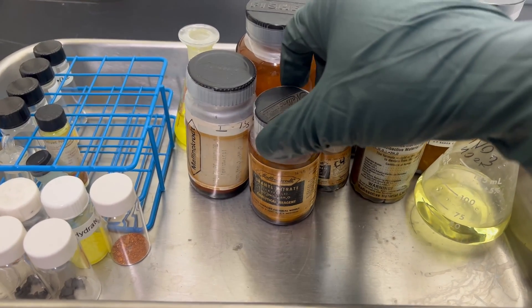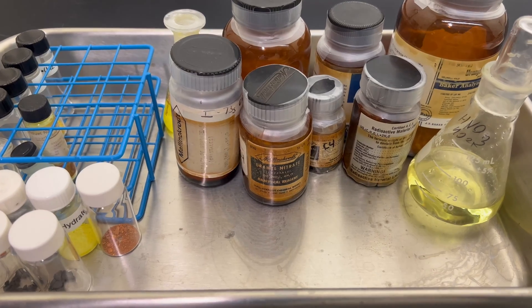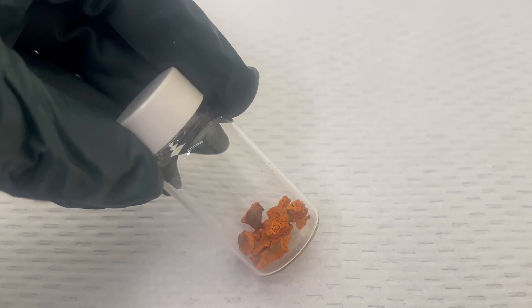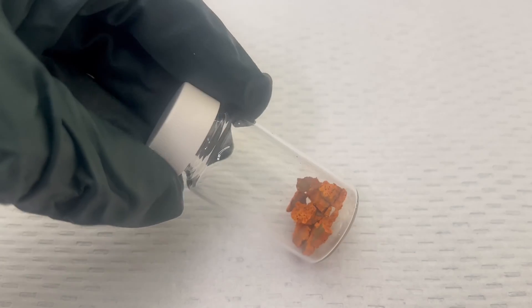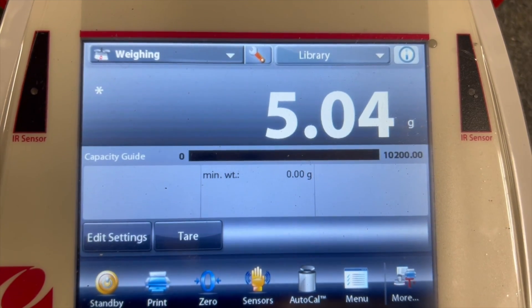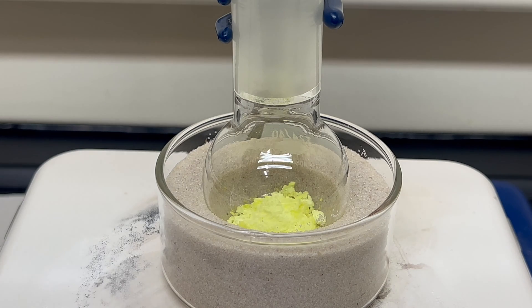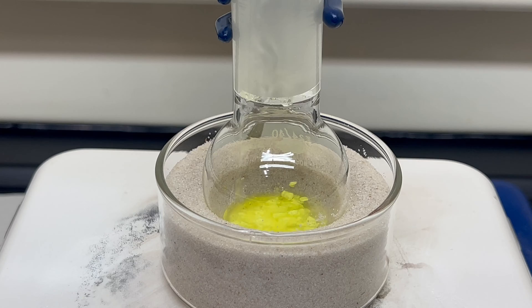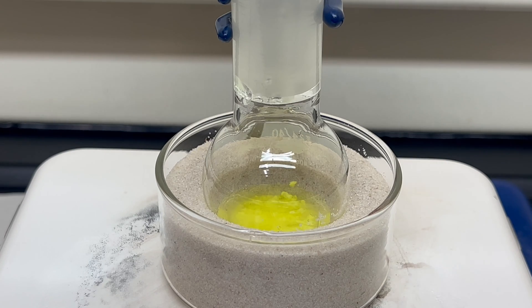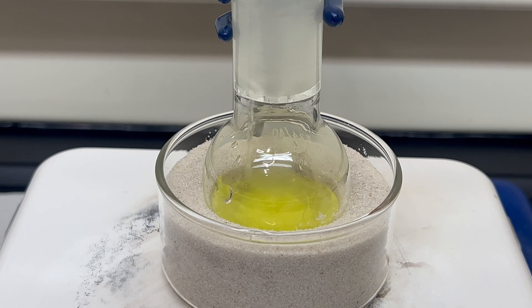Uranium is typically found in the lab as a few compounds with various uses. The most common is uranium nitrate hexahydrate, which will be our starting point. The first uranium oxide on the list is uranium trioxide. Heating uranium nitrate hexahydrate directly yields uranium trioxide. First, five grams of uranium nitrate is weighed out. The nitrate is then transferred to a 50 mL round-bottom flask. Deionized water is used to rinse the weigh boat and powder funnel to transfer the nitrate completely. The water also serves to dissolve the nitrate. If the uranium is left as clumps, the crystals will pop as gaseous products are made, leading to uranium leaving the flask.